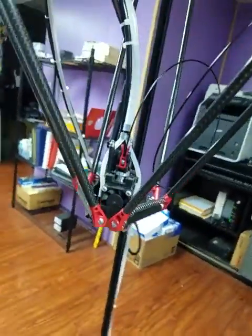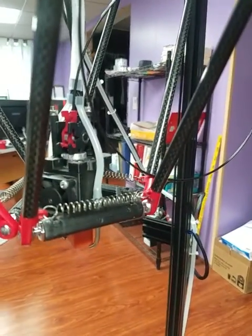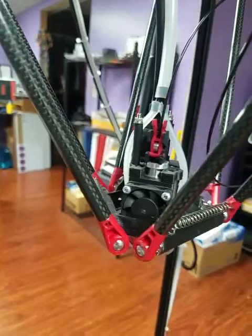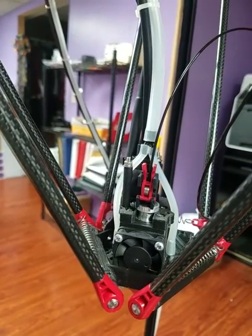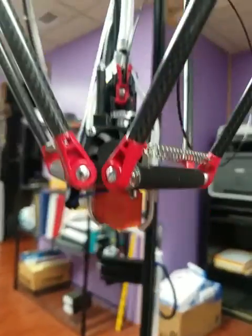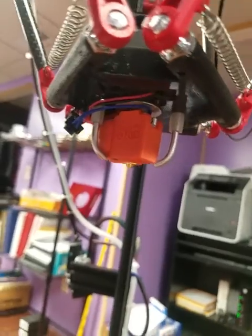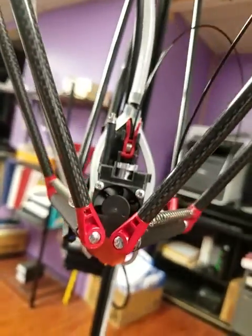The effector is one I printed myself — 81 millimeter spacing center to center on the rods. I've got a Zesty Nimble and a BerdAir coming down to it, and a Volcano hotend on this one.